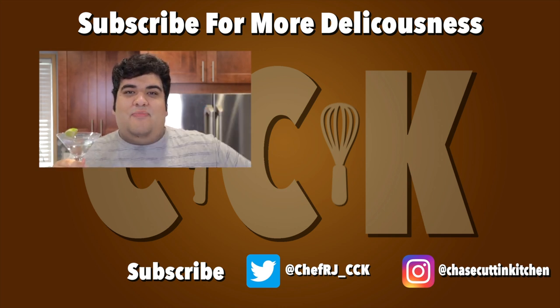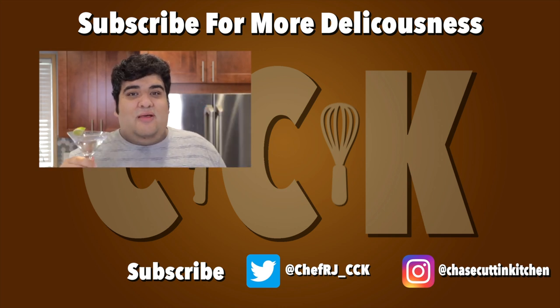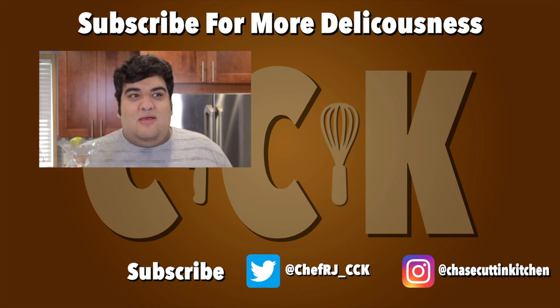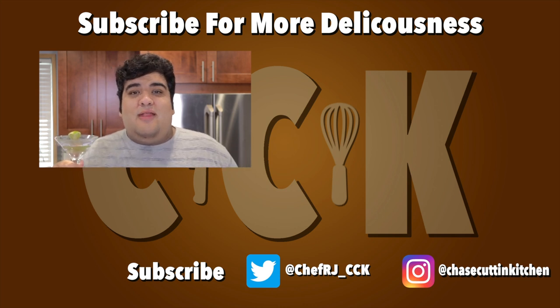Thanks for watching. If you liked the video, smash the like button. If you really liked the video, consider subscribing and hit the bell notification icon. I upload every Thursday. Don't forget to follow me on Twitter and Instagram.